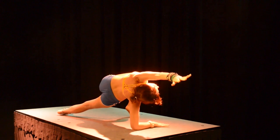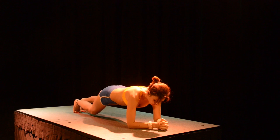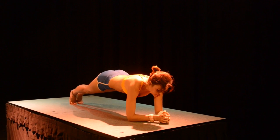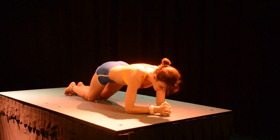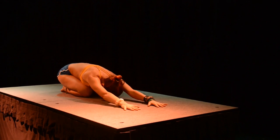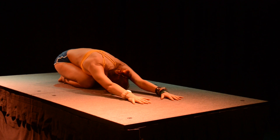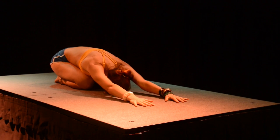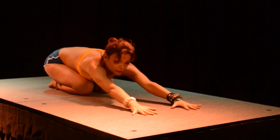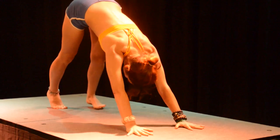Reach ahead and lower down. One more forearm plank. Bring the knees on the ground and sit back into child's pose. Look ahead of you, come back up, and press back into downward facing dog.